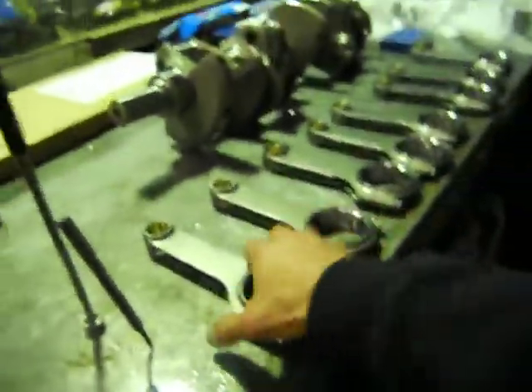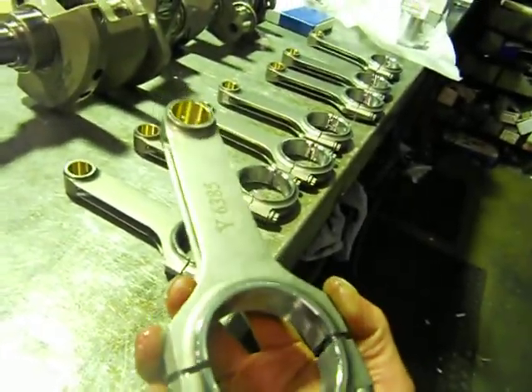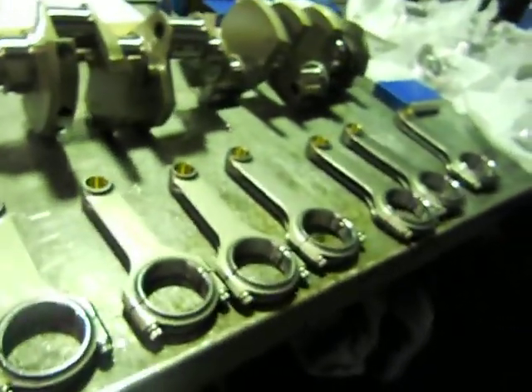Also our H-beam conrods — same stuff, 4340 forging. They run a full-floating small-end bush in it, so the piston is a full-floating piston. Less friction.